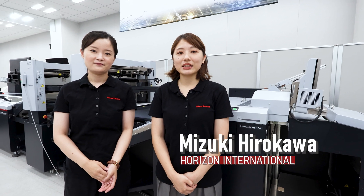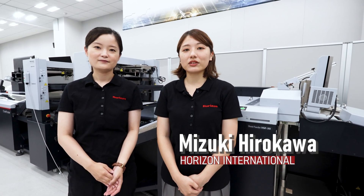Hello, everyone. Welcome to another episode of Walkthrough Demo of Horizon's new products. I'm Guan Di from Horizon International. Hello, everyone. My name is Mizuki Hirokawa, also from Horizon International.